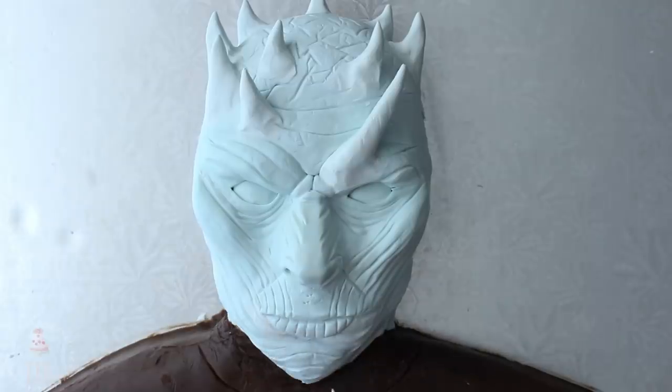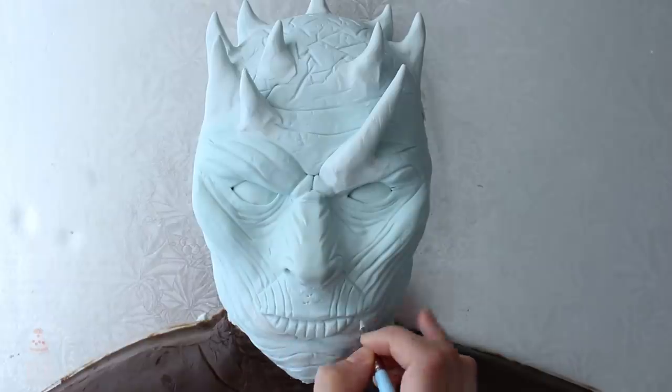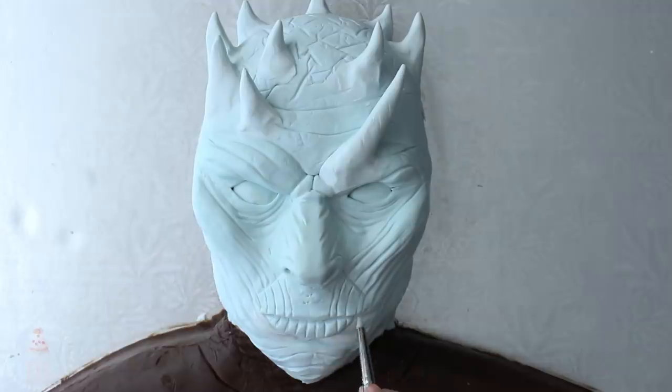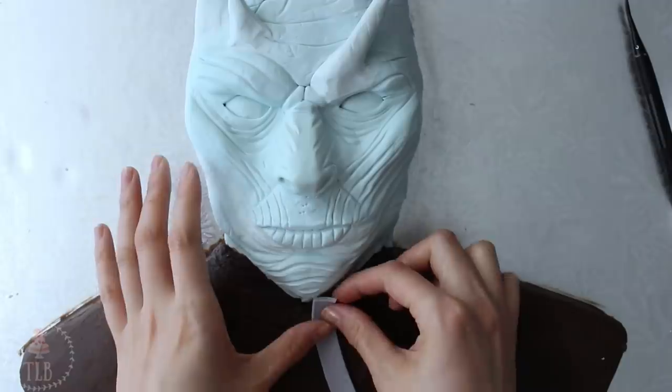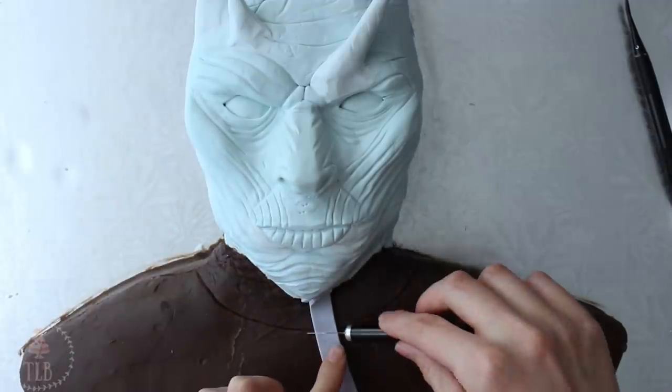At this point I went back in, tweaked a couple of last things, and shaped his mouth a little bit more. Anything I didn't really like I took the time to fix here, because this was basically it for the face. Moving down to the bust, I've marked an area where his collar is going to be.